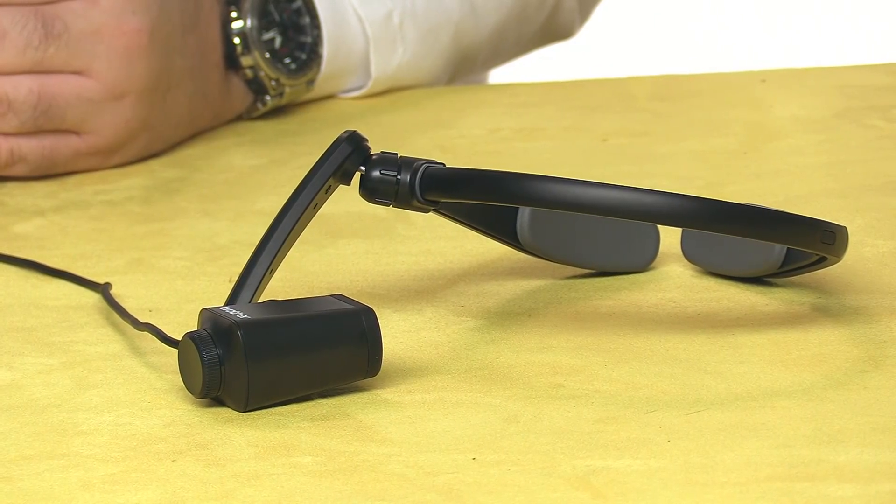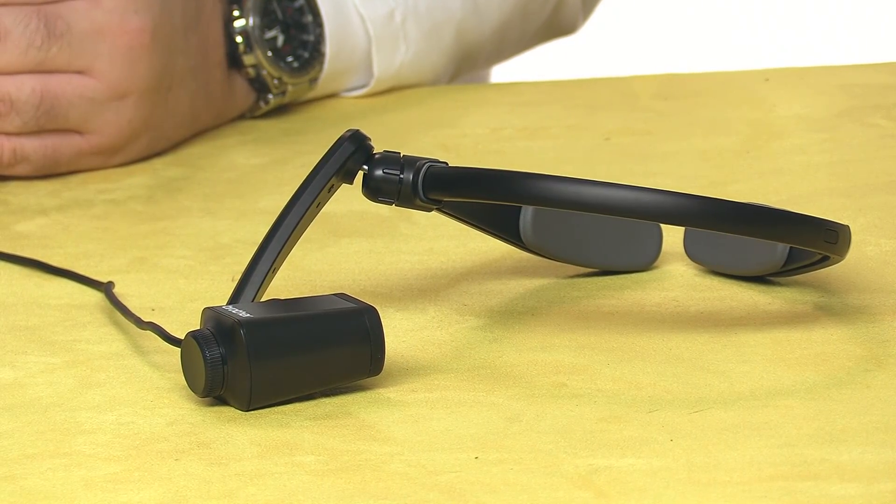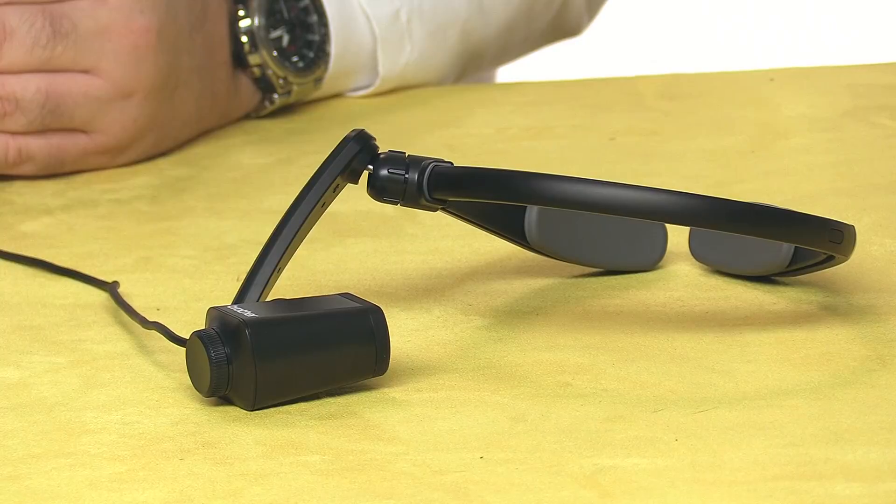Roswell Flight Test Crew, here today to take a special advanced look at the Air Scouter WD-300C from our friends at Brother. It's a head-mounted display that lets you see video and telemetry from your drone while simultaneously maintaining a visual line of sight.